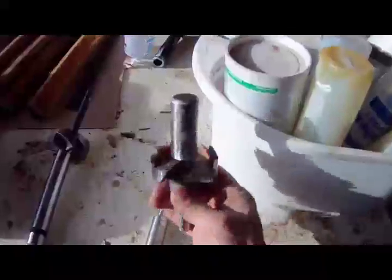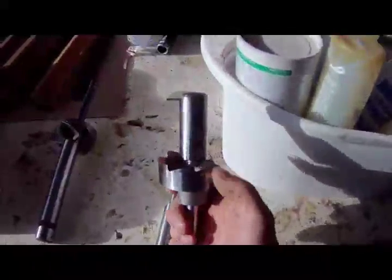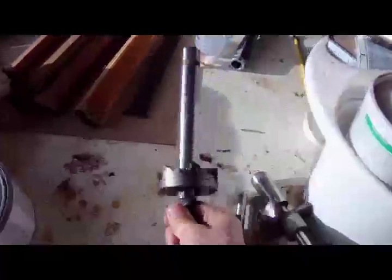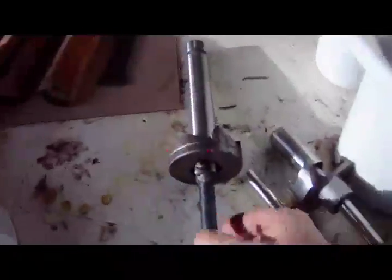For boring, the first tool we used was this spur bit with a pilot — used in both the wood and the lead. The downside was it's two and a half inch diameter, which was also the diameter of our nut-washer combination. So after we bored with that tool, we followed with this spot facing milling tool at two and five-eighths inches, which cleaned the hole out to give us the clearance needed for the washer. I hope that answers any questions — feel free to contact us at our website. Thank you.